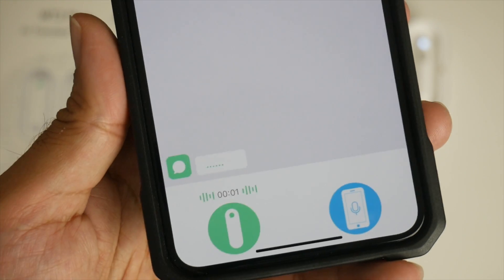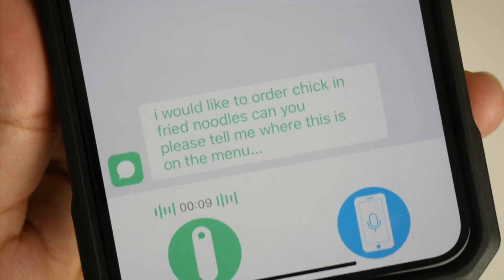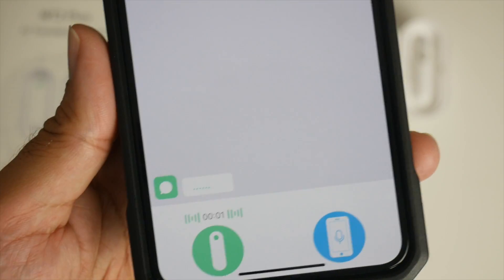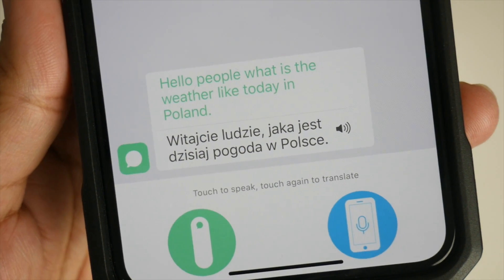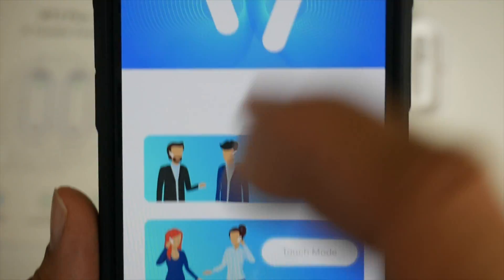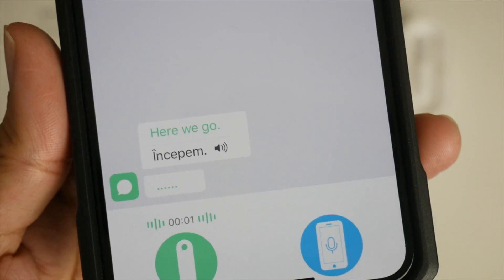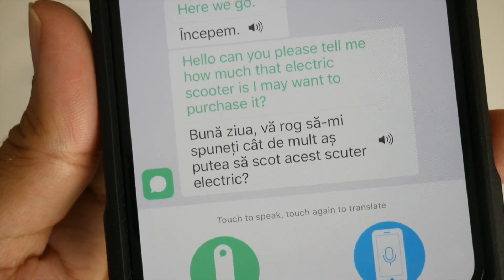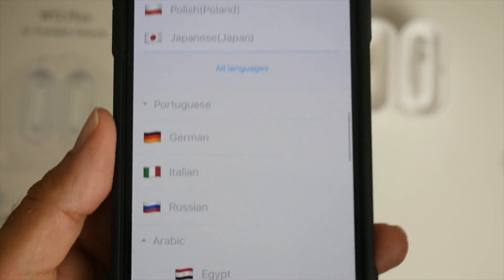Now straight to Chinese — there are three choices under Chinese, I'll just choose the first one. English to Chinese: 'I would like to order chicken fried noodles, can you please tell me where this is on the menu?' [Chinese translation plays.] Now a bit of Polish: 'Hello people, what is the weather like today in Poland?' [Polish translation plays.] Let me know if that was correct. Also Romanian: 'Hello, can you please tell me how much that electric scooter is?' [Romanian translation plays.] Do let me know if that was correct.